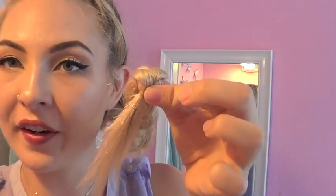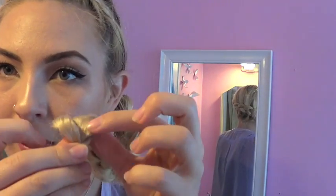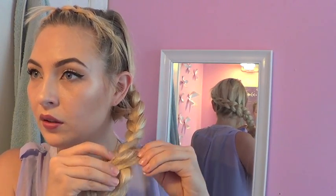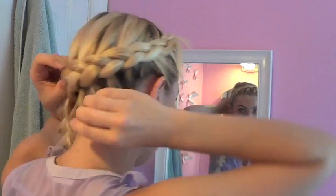The front looks totally ridiculous right now. At the very ends, you're going to start pulling. You're going to grab the very end of each side and pull it out to create something almost flat. You just want to tug at the sides — it just makes it look a little bit thicker. Now you should have a big, flat, thick braid like this, and you're going to continue to do the rest of your head as well.